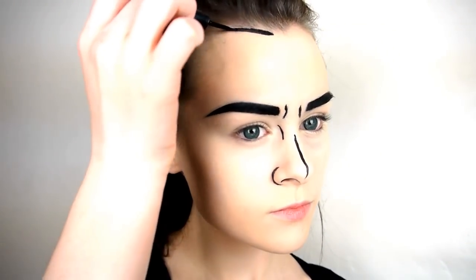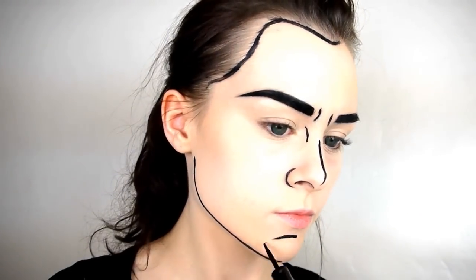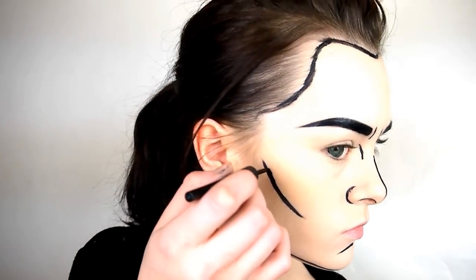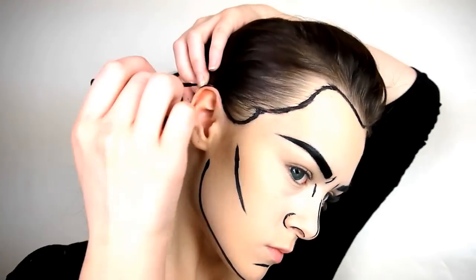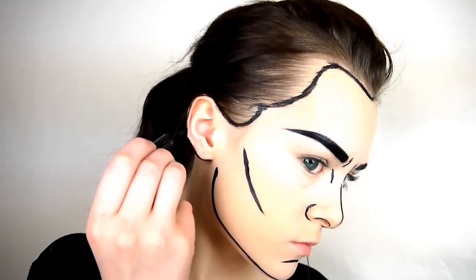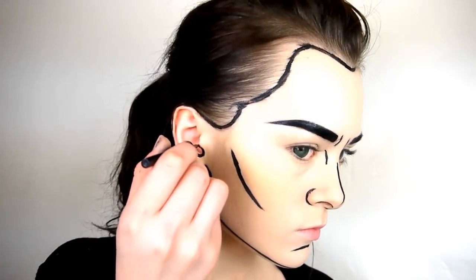Next, just outline the face and any area that you would usually contour — for example the jawbone, the chin, and under the cheekbone. Any features that have a change in tone should be outlined. For example, outlining the most prominent parts of the ear gets rid of any dark areas, only leaving one tone and making the ear look more two dimensional.